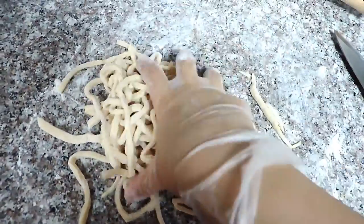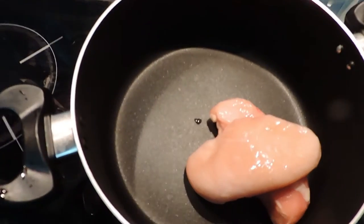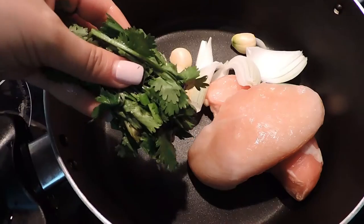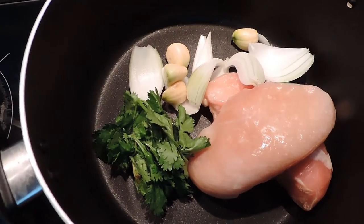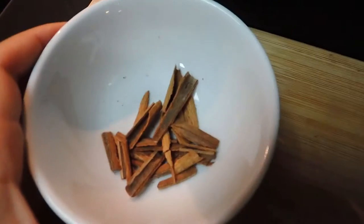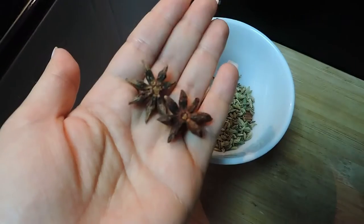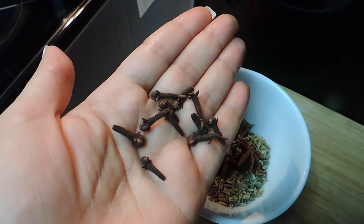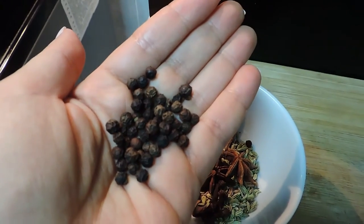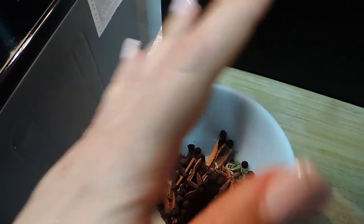Now I will show you how I use these noodles to make a very easy and amazing chicken noodle soup. For two persons I used two chicken breasts, half an onion, four cloves of garlic, and a bouquet of coriander. I'm making my own Chinese five spice mix with a medium stick of cinnamon broken into pieces, about one tablespoon of fennel seeds, and a couple of star anise.